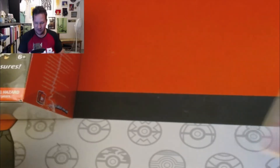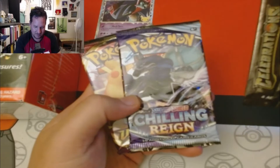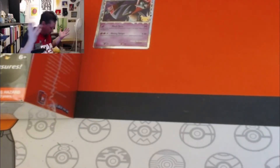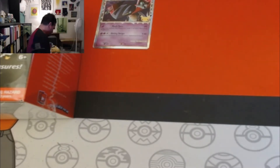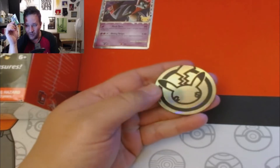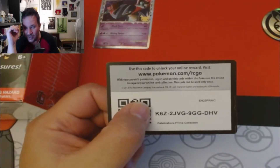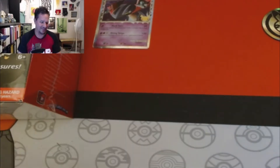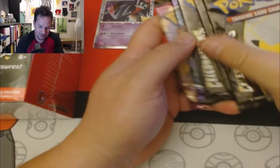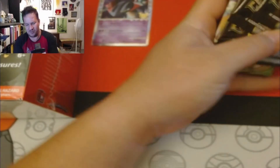Here's our Dragapult Prime promo. We got three packs of Celebrations, Chilling Reign, and Vivid Voltage. Here's the code card — I have tons of code cards I still gotta give away. Here's our coin — a nice jumbo large 25th anniversary Pikachu coin. Get it while you can, don't say I never gave you guys anything.